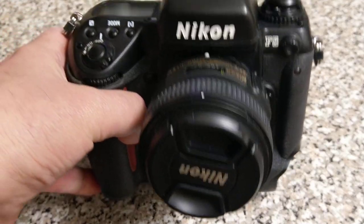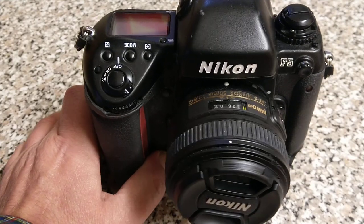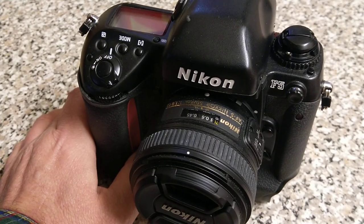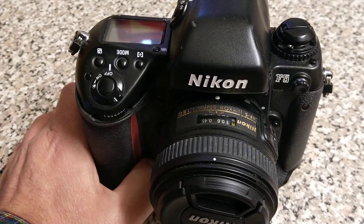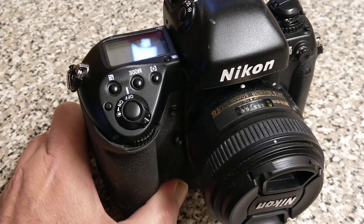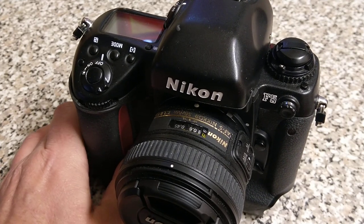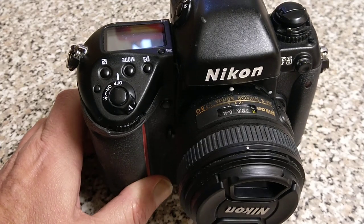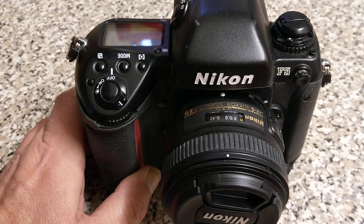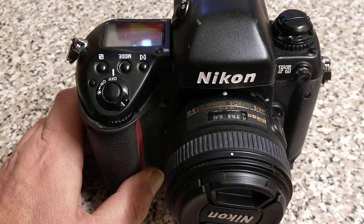It is a very, very heavy camera, especially when you put a longer lens on it. But for sports, action, wildlife, and if you want to be a paparazzo, this is one of the cameras to go for. The reason for that is because you can shoot at up to 8 frames a second. At 8 frames a second with a 36-exposure roll of film, that's about 4 and a bit seconds and you've gone through the whole roll of film. So it's a bit crazy really.